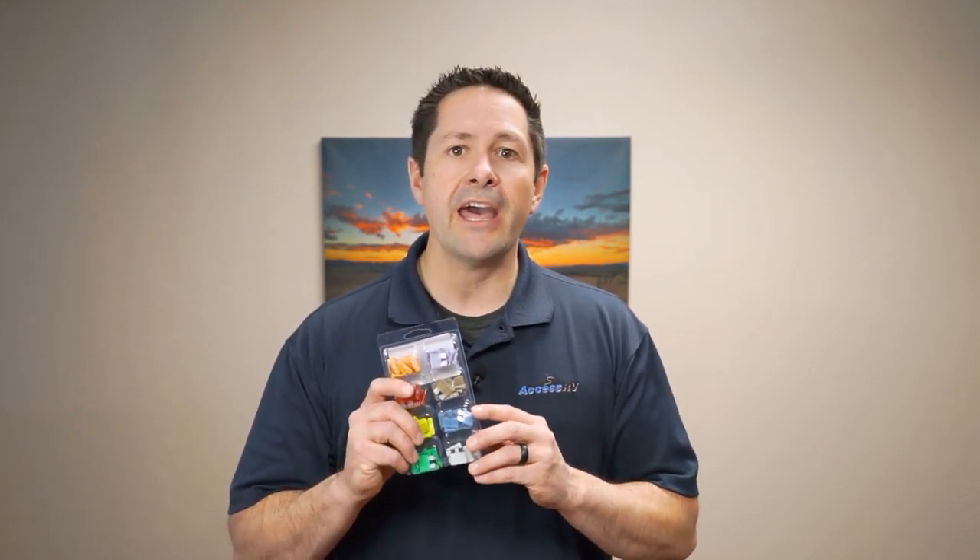The number one tip I want to give RV owners is fuses. You need to make sure you have spare fuses on hand at all times. Here's an eight-pack with eight different sizes, selling for under $20. Every RV owner should know where the fuses are in their RV and carry that style of fuse with them at all times — you never know when a fuse is going to blow. Find out the type of fuse your RV uses and go get them.